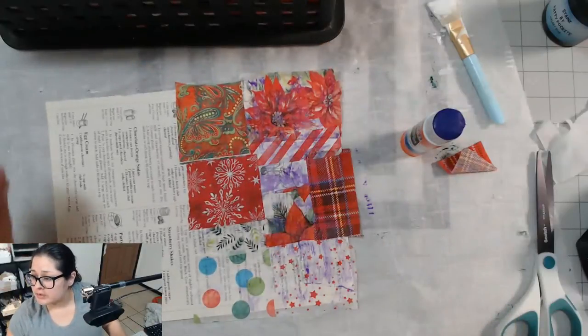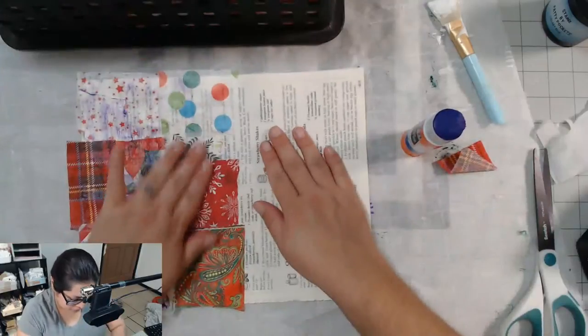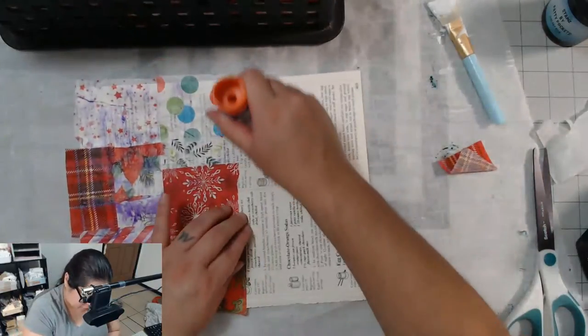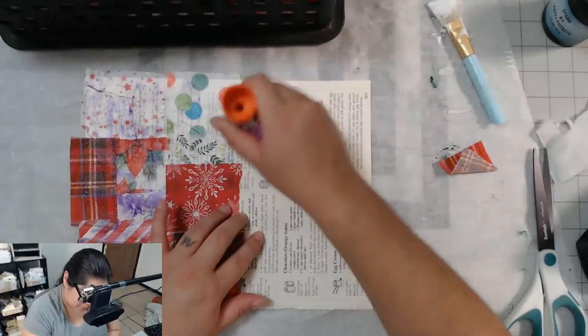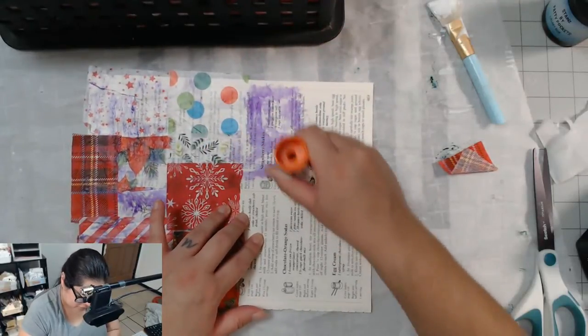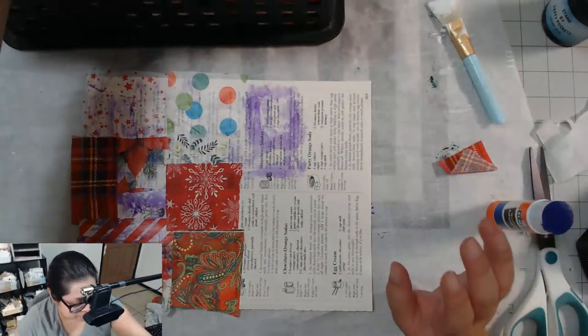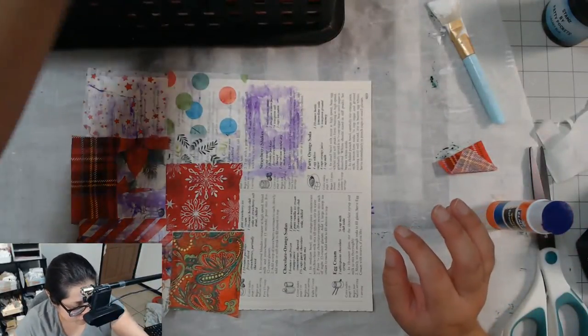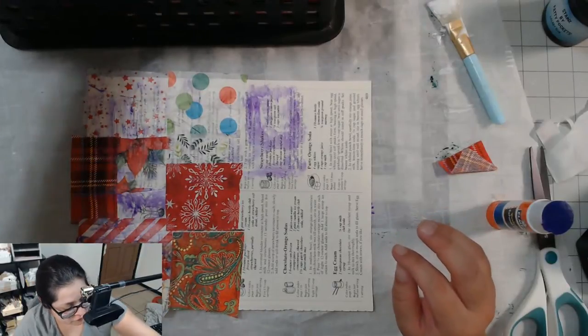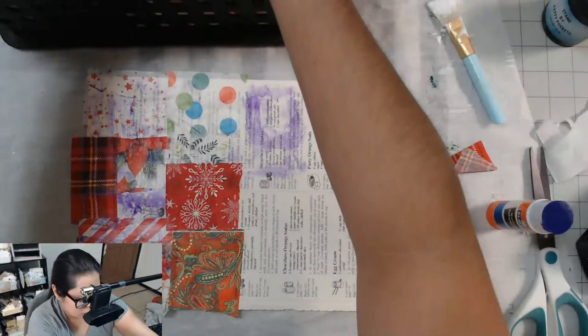Glue sticks are good, yes! And also with shiny paper — I can only glue stuff down with glue sticks on shiny paper. I don't know why, but that is the case. I can only glue stuff down with glue sticks on shiny paper. Don't know the science behind it, but there's something about it.